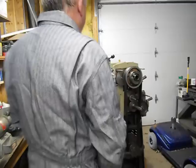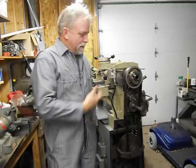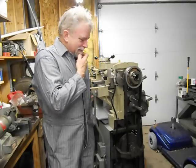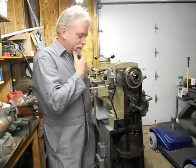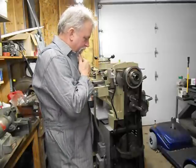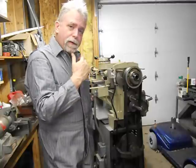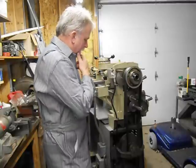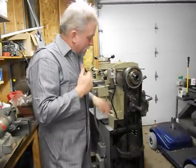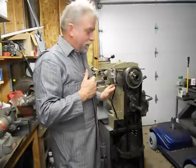Today is October 28th, 2011. This is Lucas. Got a nice 5904 — I believe that's the model on this one. It's a three-phase motor, 12-inch, variable speed. One of the primary things I want to talk about today is how to bleed out the hydraulic system on these blades.